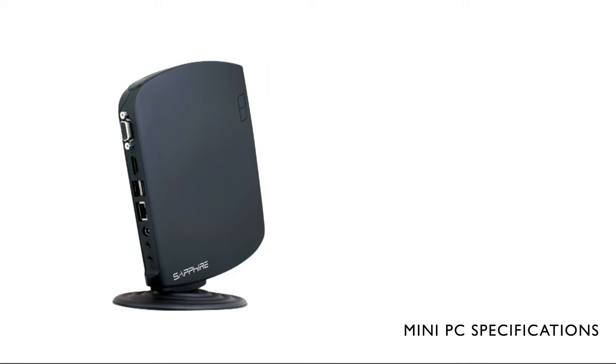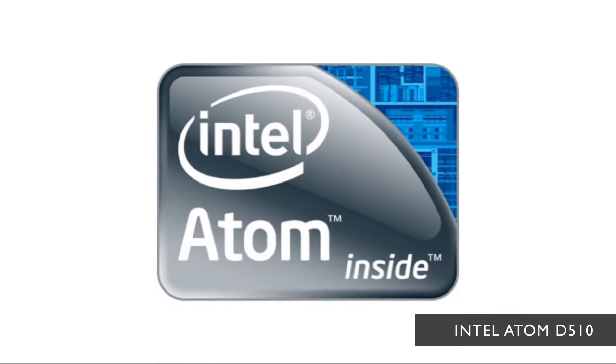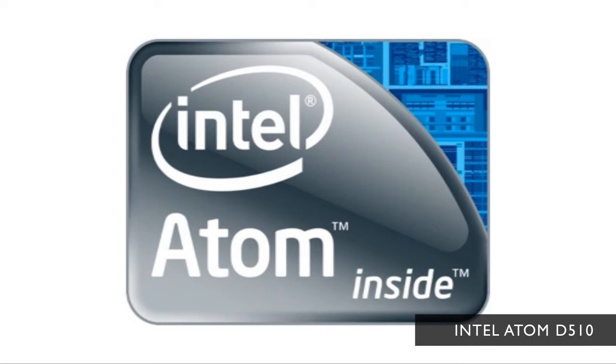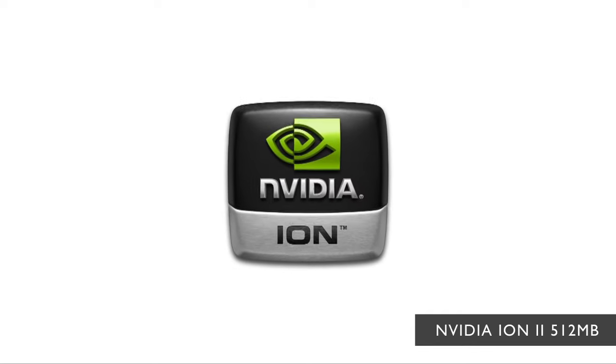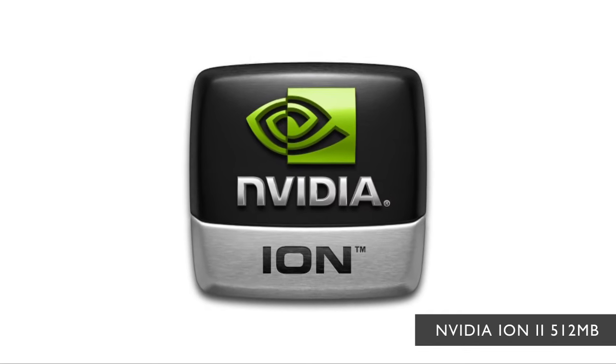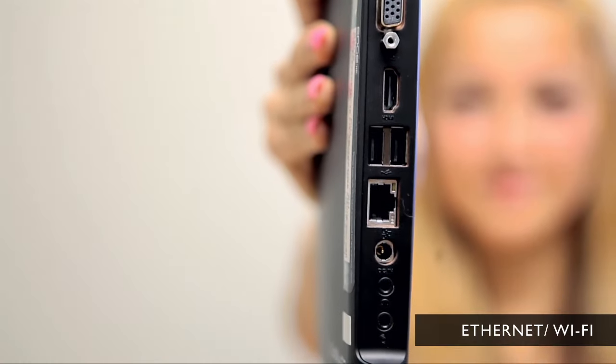Let's talk a bit about what the PC is running on. Included in the system is a dual core Intel Atom D510 processor at 1.66 GHz. It has a built-in NVIDIA ION2 512MB RAM video card, a built-in Ethernet port, and a wireless LAN port with N capabilities.